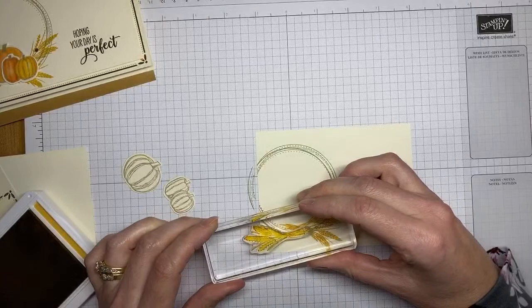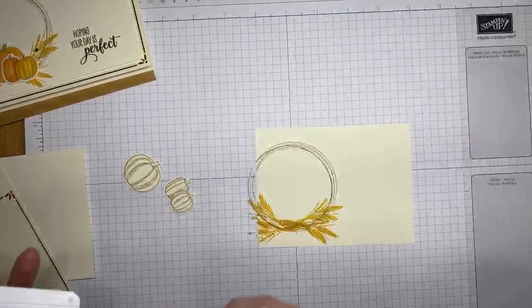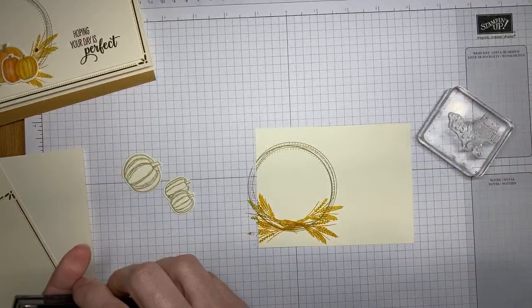I'm going to stamp the wheat image four times around the wreath image. Then the next thing to do is stamp the sentiment. I'm using Versamark ink — this is a sentiment from Sending Sunshine — just inking it up well.